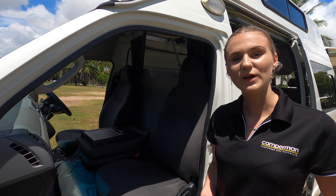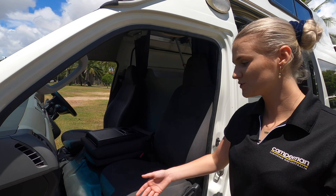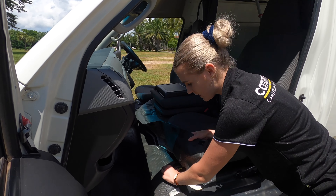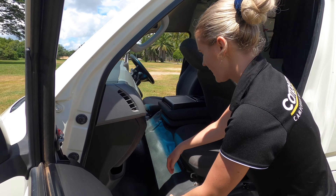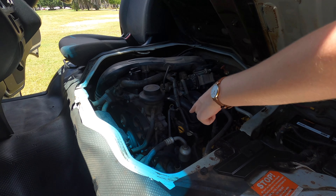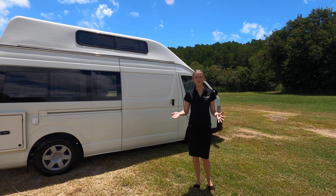Now I will show you how to access the coolant and the oil. To do this, lift up the flooring, undo this buckle, press this little yellow lever to the side, fold the seat down, and lift the seat up. Inside here you will find your power steering fluid, your engine oil, your dipstick, and your car battery. Thank you for watching the van tutorial on the Paradise Family 5 model.